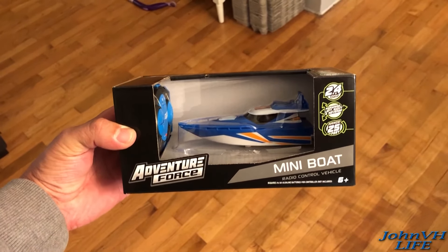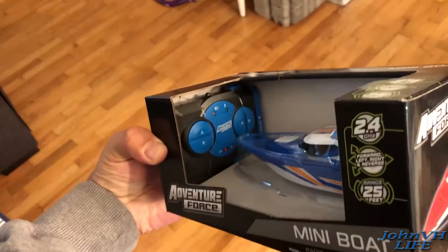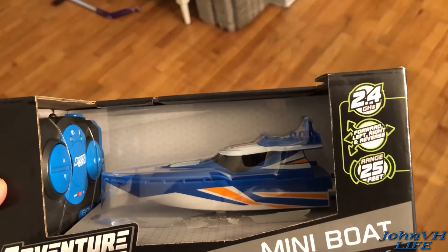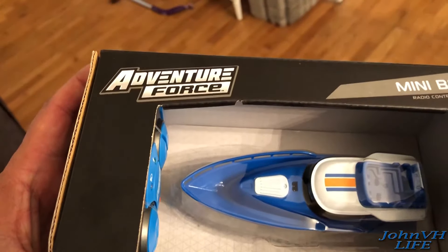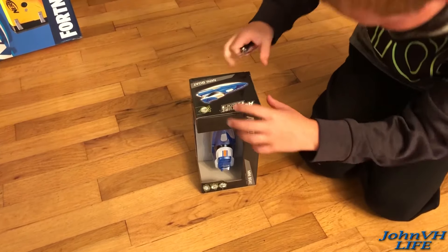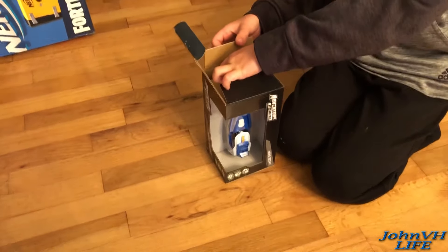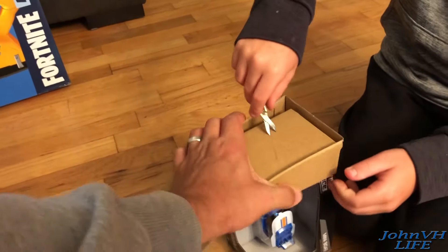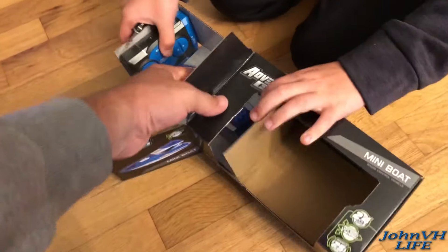Hey everybody, welcome back! Here we have the Adventure Force mini boat — we just got this at Walmart. You can see it's got a basic little remote. Looks like it's got twin props on it, forward, reverse, right, left, 25 feet of range, 2.4 GHz radio. We're gonna unbox it here and show you how it works.